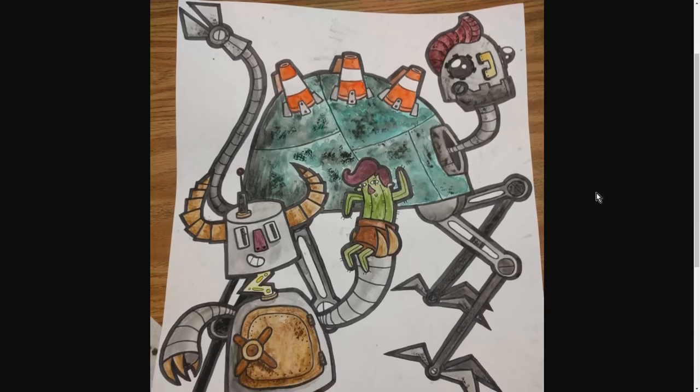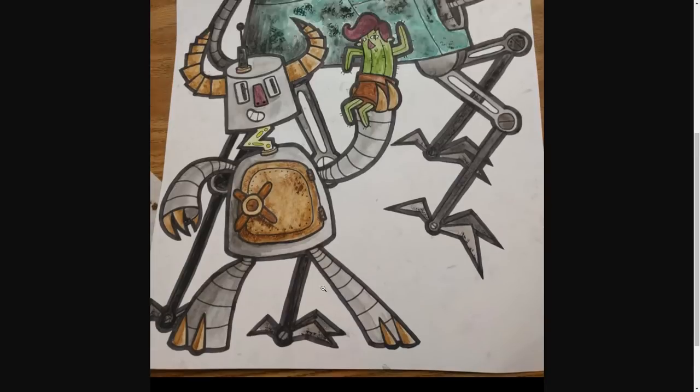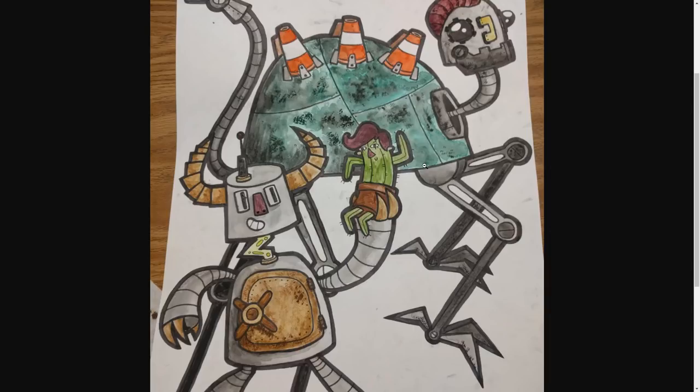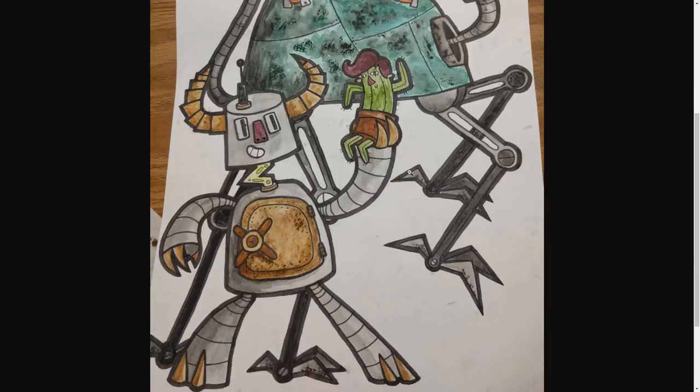This is a piece by Sean a bit — a couple of robots they designed for their cartooning class. They're wild west inspired robots, and there are actually a couple of interesting things going on here.